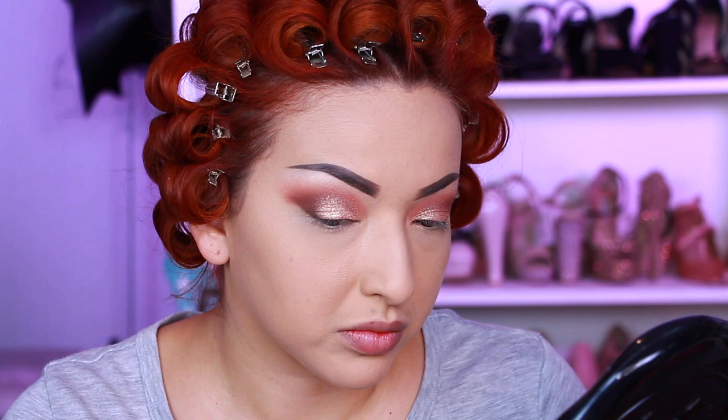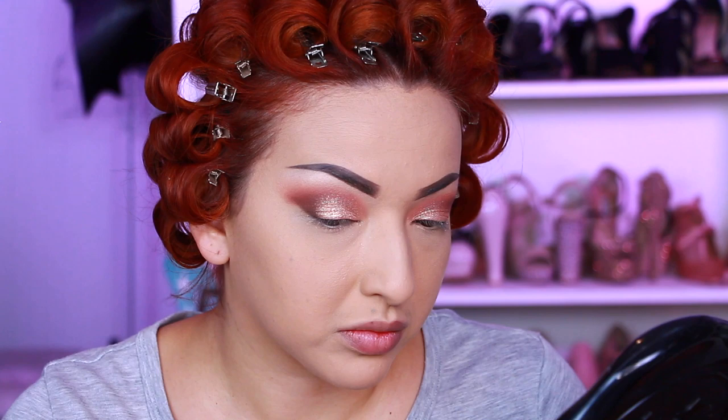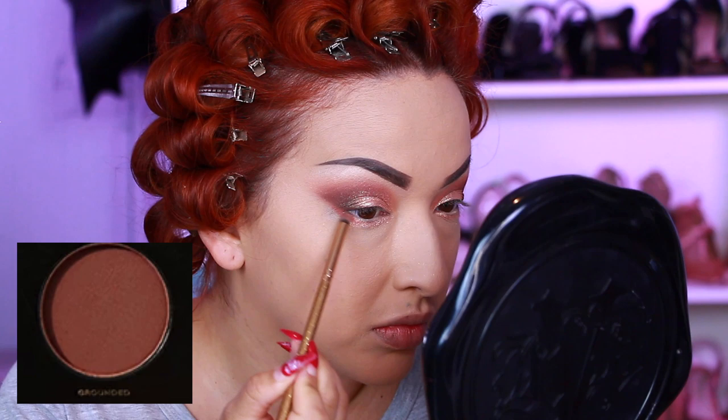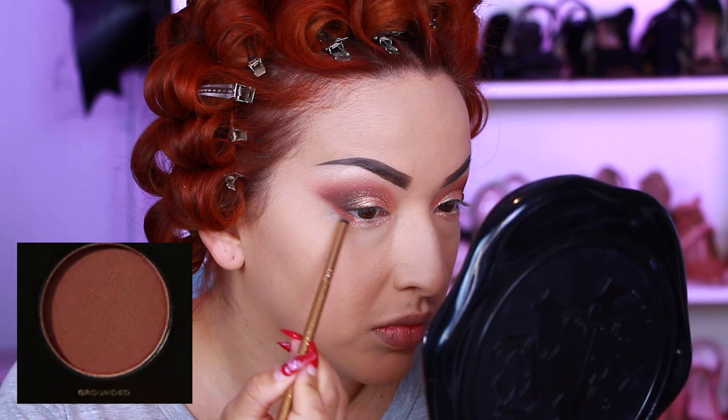Going back in with Vibration, applying that at the ends and blending that out. Then I'm taking Virgin and applying that on my lower lash line. Taking Grounded and applying that on the outer corner, then taking Vibration and deepening that shade.